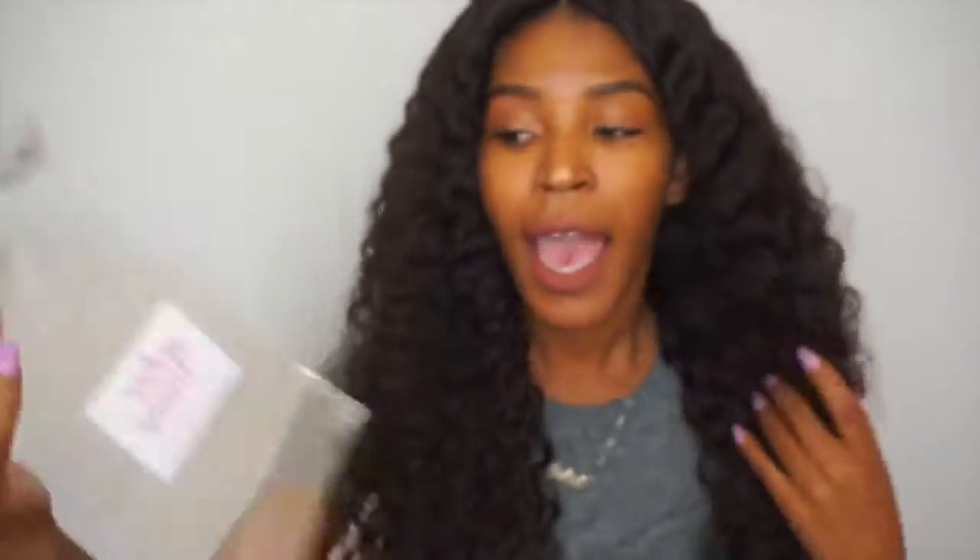The hair comes packaged in plastic bags and the top is labeled with your length. I do like the way they come packaged, but I do wish they would include the texture as well, because I have a lot of hair and sometimes I forget what texture I have. It's easy to go back and look at the packaging — right now it says virgin Brazilian.